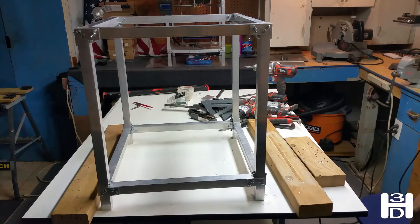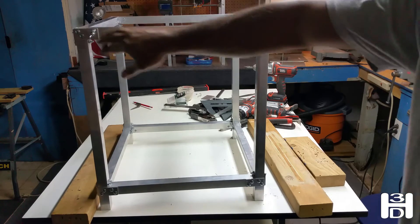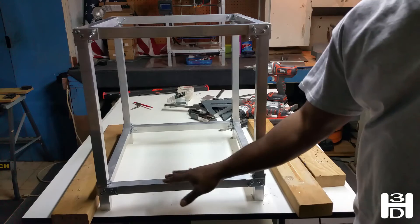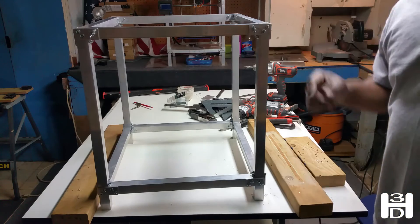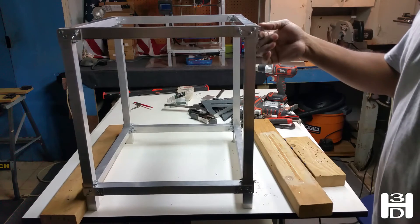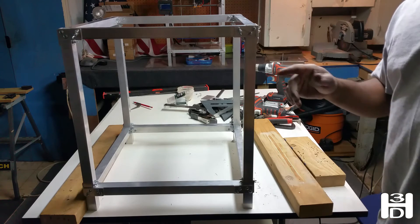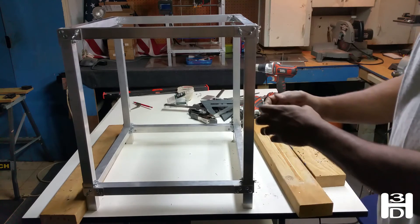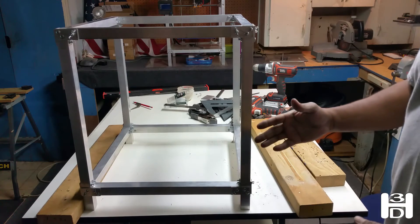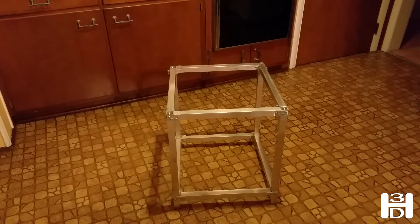That is the frame of the 3D printer, built from scratch. These two bolts here will allow you to take just this one bar out to access the Z-axis linear rods that will sit right here. And if you need to access the Y-axis rods, which will run this way, you just take these wing nuts out and take this whole back part out of the printer. That allows you to take the back part out without having to disconnect the Z-axis, keeping the Z-axis together as one unit, pulling the whole print bed out, and then putting it back in if there's any maintenance you have to do to the Y-axis. That's the completed 3D printer frame.